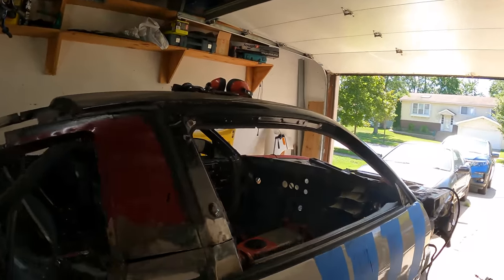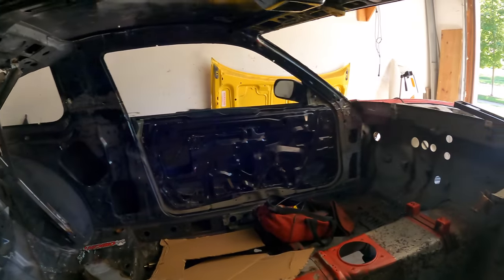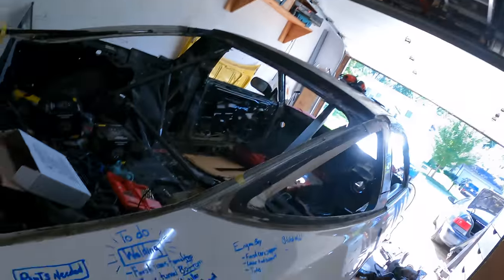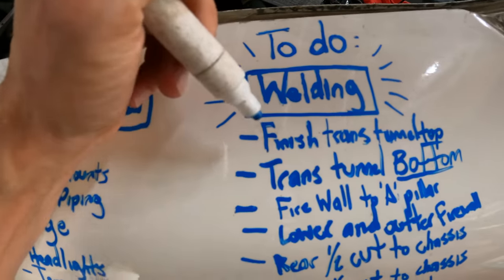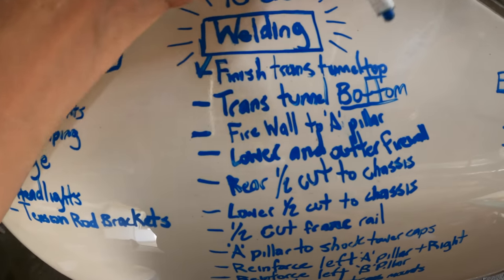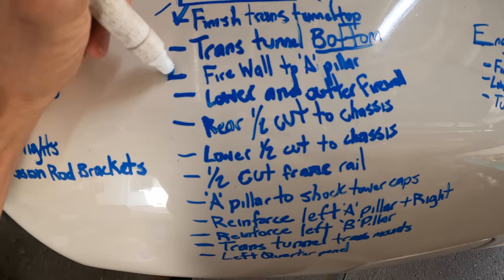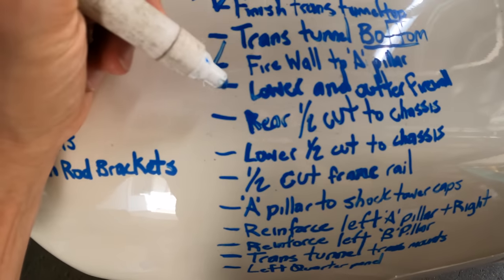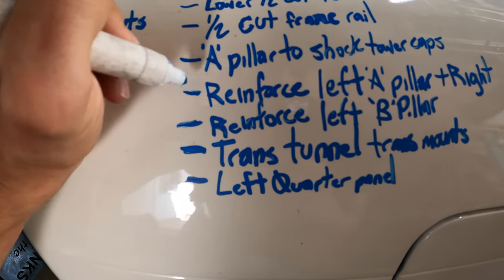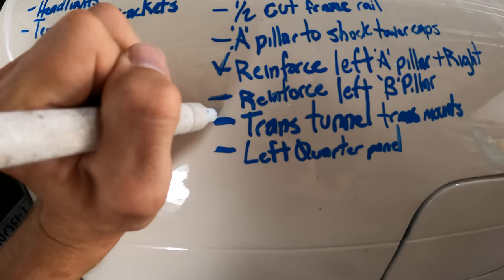Looks like we got a lot done today. It's really cool that these doors are on here — it actually feels like somewhat of a car now. Let's see what we can check off our list. Under our welding section: trans tunnel on top — check. Trans tunnel bottom — we'll have to wait until the jig is off. Firewall to A-pillar — check. Lower and outer firewall — check. Reinforce A-pillar — yes. Reinforce left B-pillar — no. Trans tunnel mount — yes.